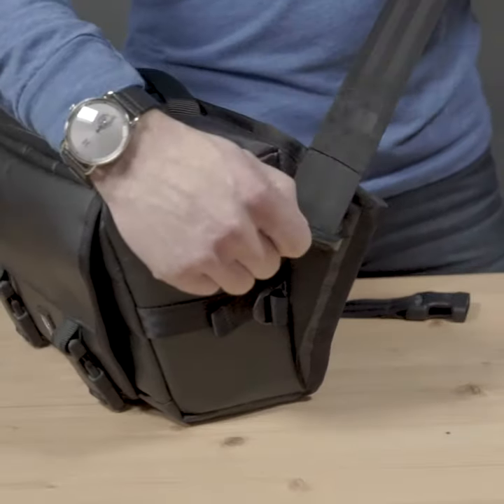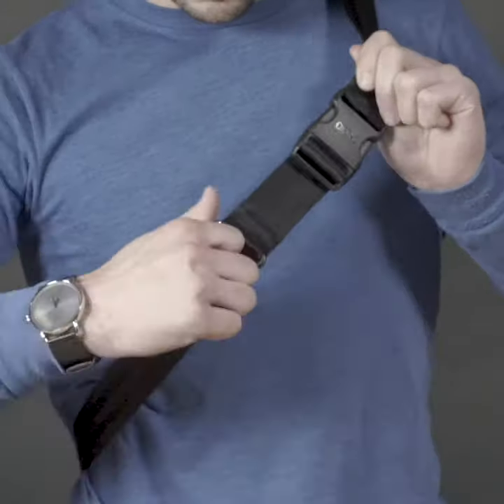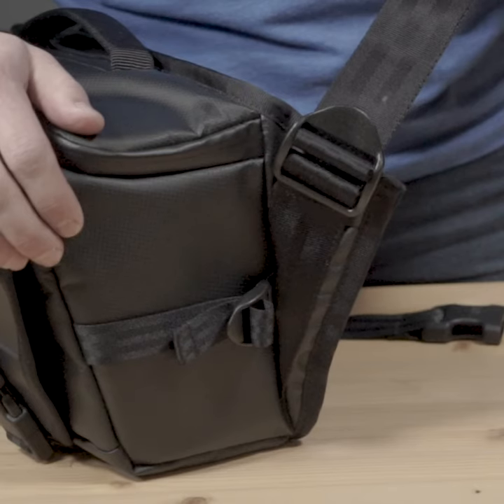There are three points of adjustment along the strap to ensure you get the perfect fit. We reinforce the area where the strap meets the bag because this is a failure point on other camera bags.